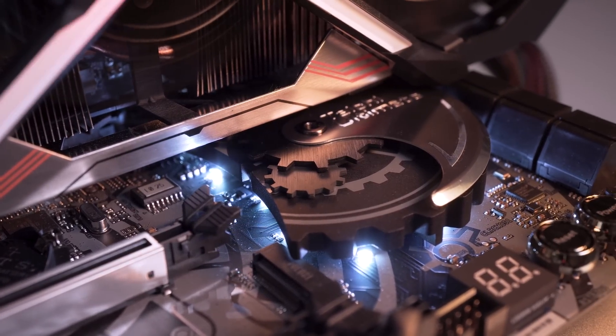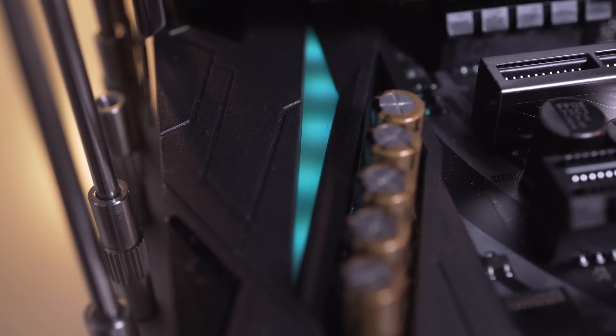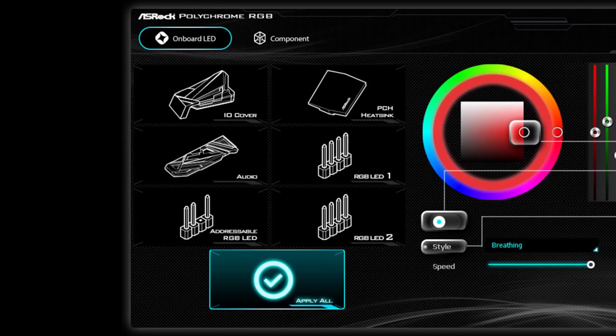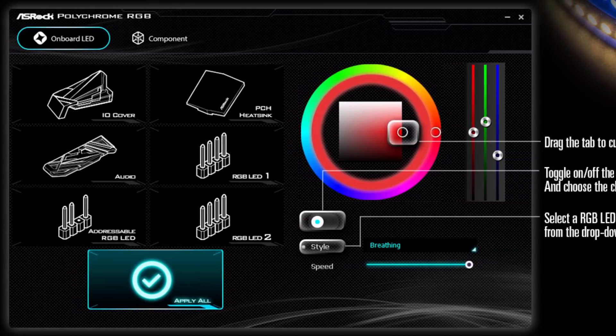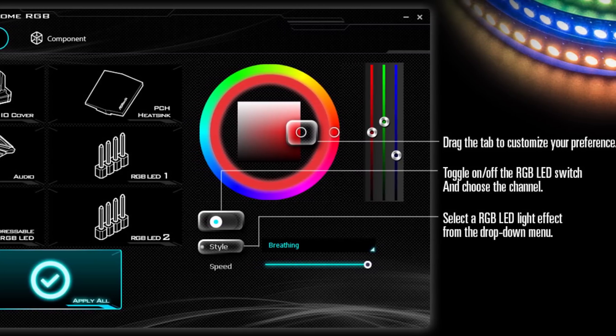Talking about lighting, we have three lighting zones in total: one on the rear I/O shroud, one on the chipset heatsink, and one on the audio shroud. All lighting is fully RGB and is controlled through the ASRock Polychrome RGB software, which offers the usual variety of patterns and colors and can also match the onboard lighting with external strips if desired.